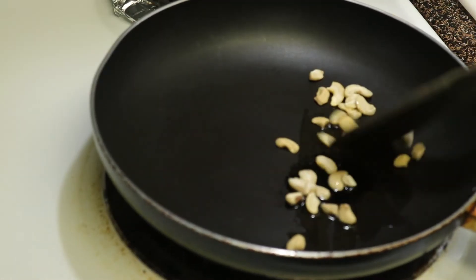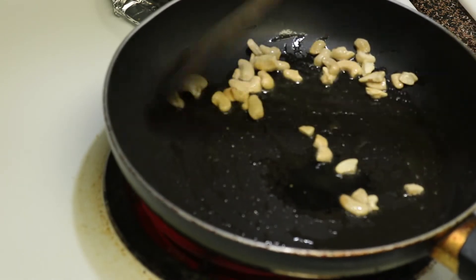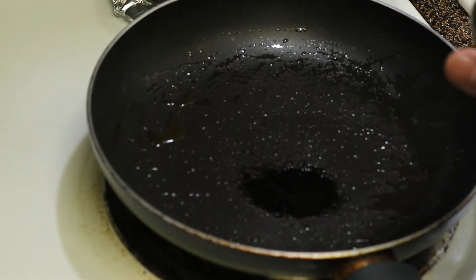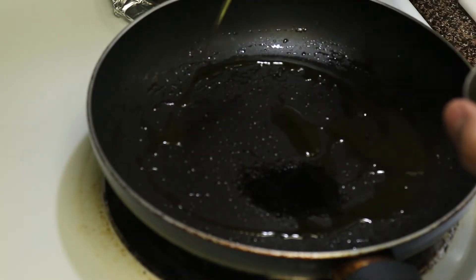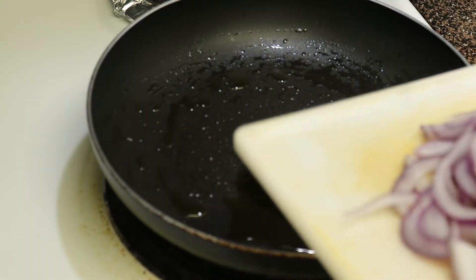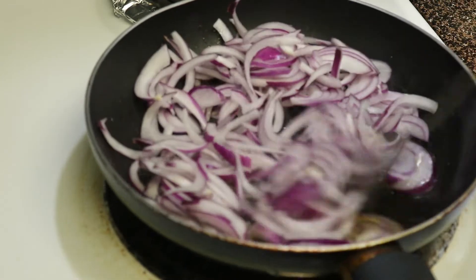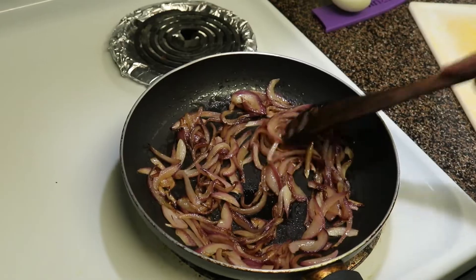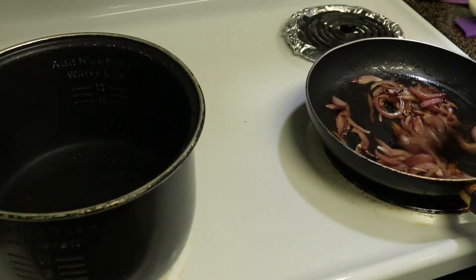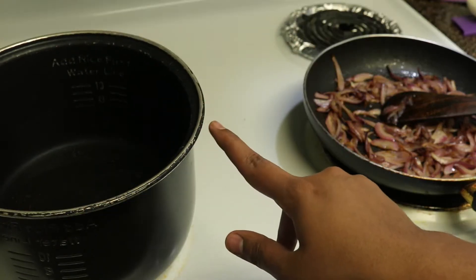Next day, take a pan, add ½ tsp of ghee and fry some cashews. If you don't want cashews in your biryani, you can completely skip this step — it's optional. Take out the cashews and add 2-3 tsp of oil to the same pan and fry the sliced onions. I have taken 1 big size onion. These are for the fried onions in your biryani. You can use store-bought fried onions, but homemade fried onions give a nicer flavor.